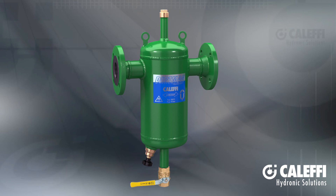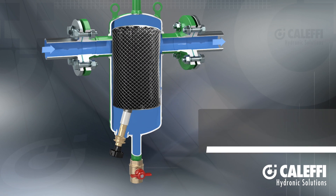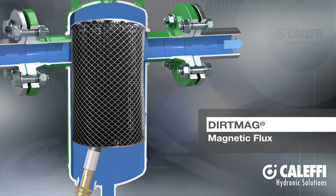The Dirt Mag Magnetic Dirt Separator is part of the innovative and powerful dirt separator product portfolio from Caleffi. Let's take a look inside this flanged steel model.